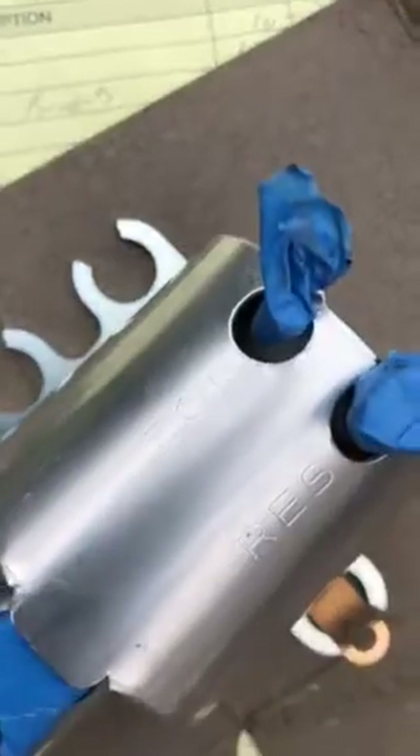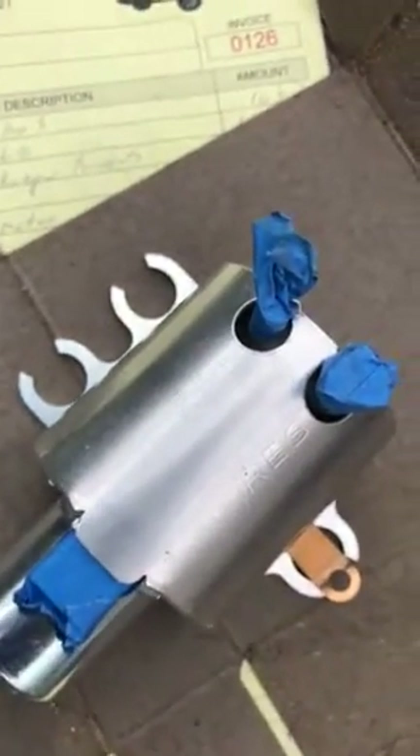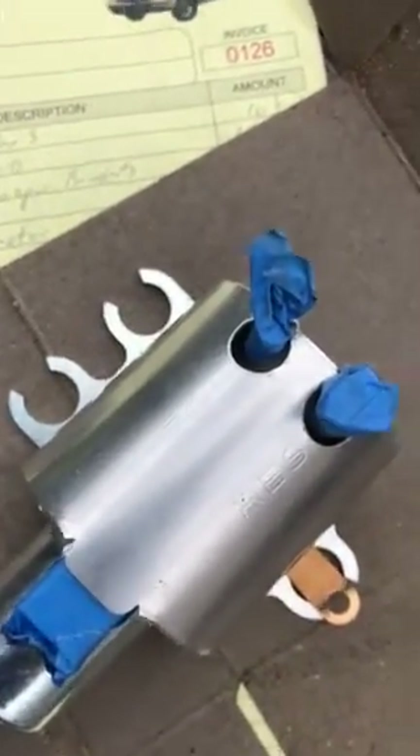I picked up this windshield wiper pump for like $29, and I bought the hose kit that hooks up the windshield wiper motor for like $6.